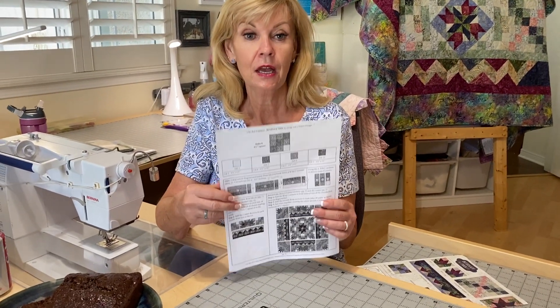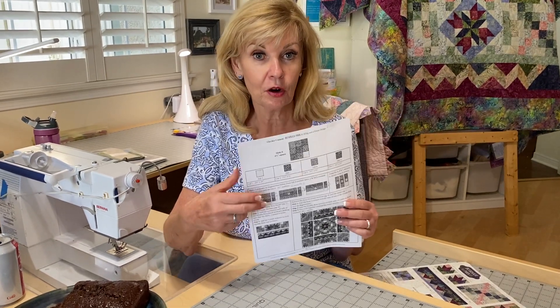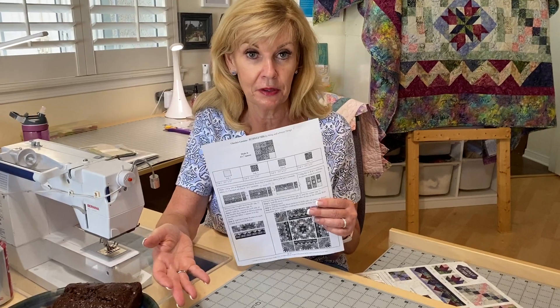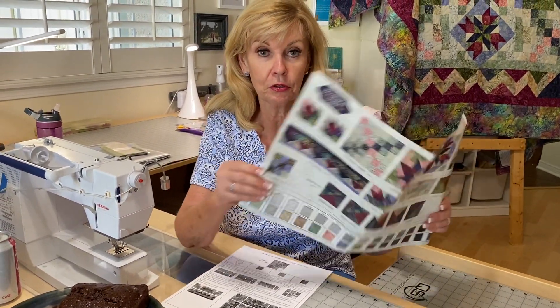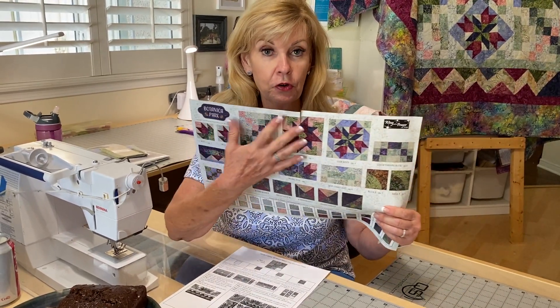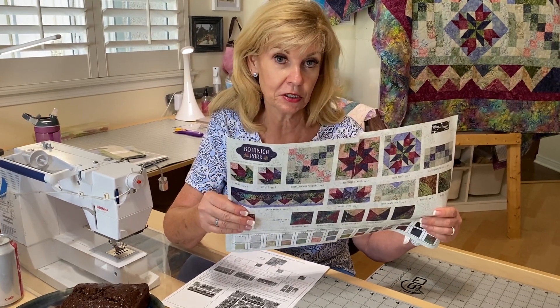Moving forward with our packets — some of you don't view the videos, and some of you obviously are watching do — but there were a lot of errors in cutting last month. Please pay attention to your color guide. When you're looking at your fabrics, the colors are at the bottom and the photographs of what it should look like are at the top. You really need to pay attention to that.